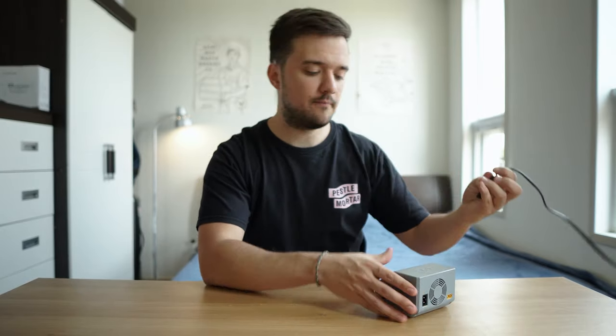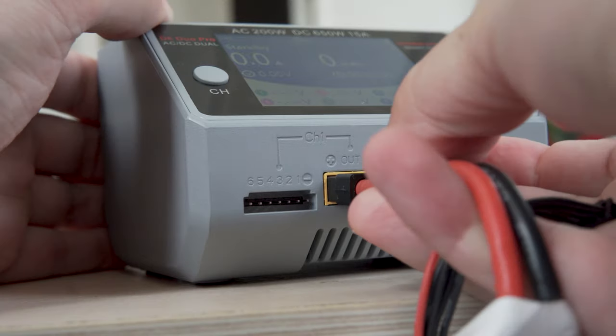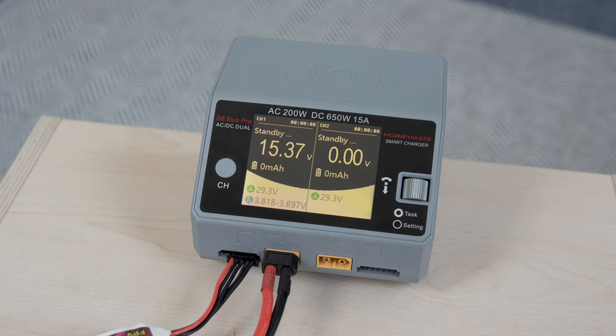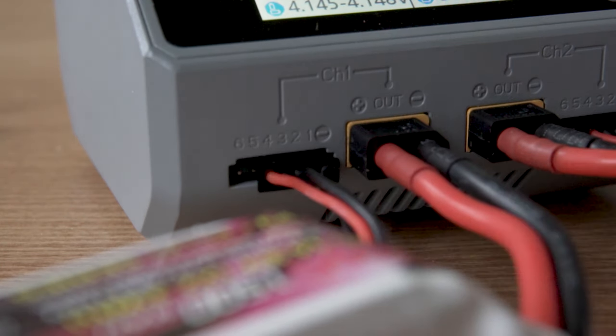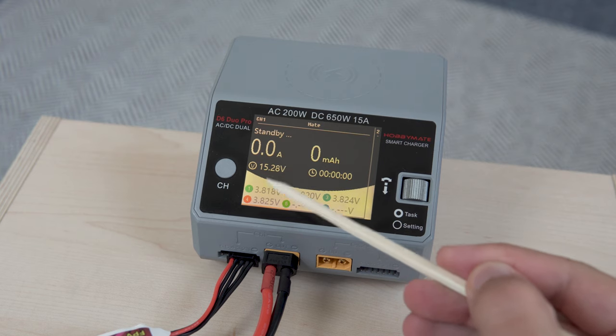So now you have your charger. Let's talk about charging a single battery at a time, and the process is really simple. First, plug in your charger. Then you want to plug in your XT60 connector first, and then your balance port. Make sure your pins line up with the balance port correctly, starting with pin number one, which is usually on the right-hand side, and moving to the left. This should give you a reading of the voltage of your battery and each individual cell.